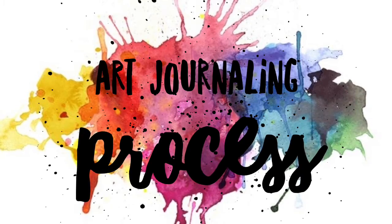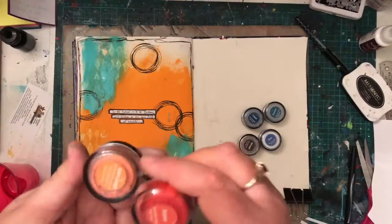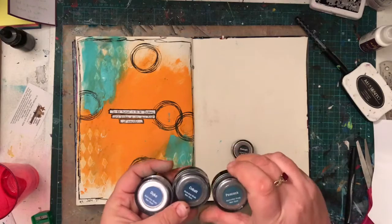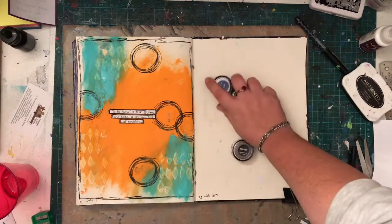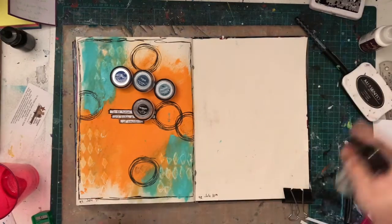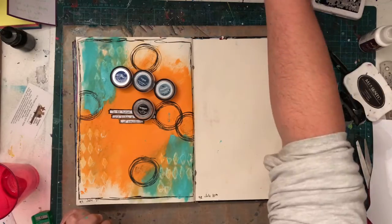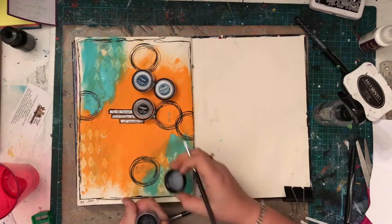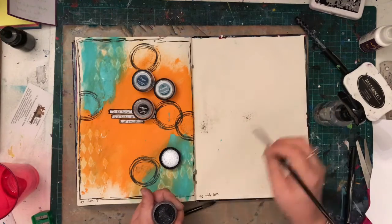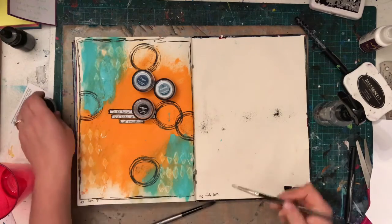Hi guys, welcome back to the channel. So today I have another art journal process video for you. I've been doing a lot more art journal videos because I received some great feedback in my last video where I mentioned that art journaling is my first love, but I don't tend to put as many videos up due to not thinking that they're very popular. But I had some great feedback and some people telling me how they subscribe to my channel just for my art journal videos. So I'll definitely be sharing more of them. It's really great to share one of the things I enjoy most.